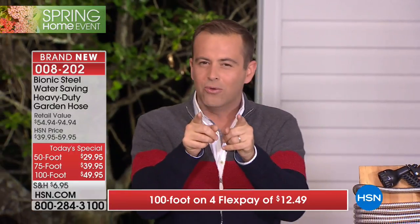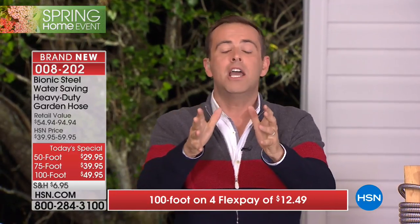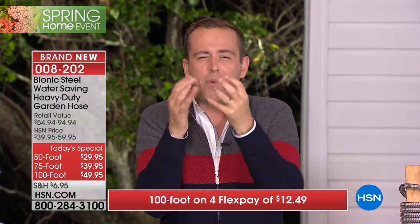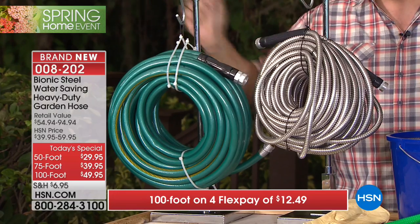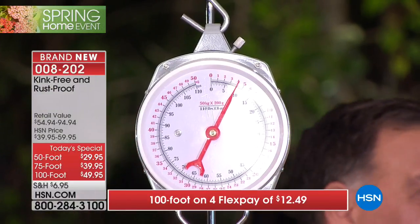You see products every day on HSN but certain things you see and think 'that'll change the world.' This is simply from top to bottom a better hose and it doesn't cost more than a regular hose. Think about it: your hose that got scorched in the sunshine, got kinks and knots, froze up and went brittle in the cold - no more. Steel on the outside, designed to last, designed to be user-friendly. And it weighs less: 100 feet rubber hose 15 lbs, bionic hose 8 lbs - a seven pound difference.